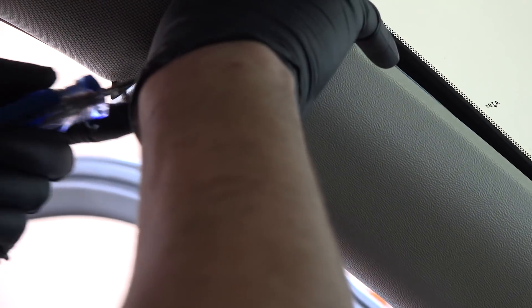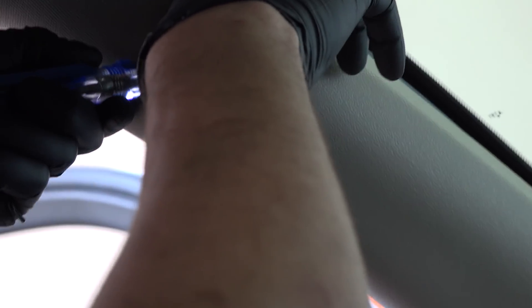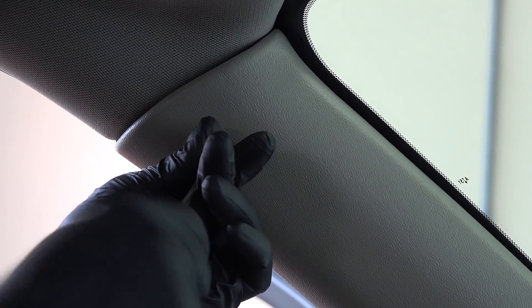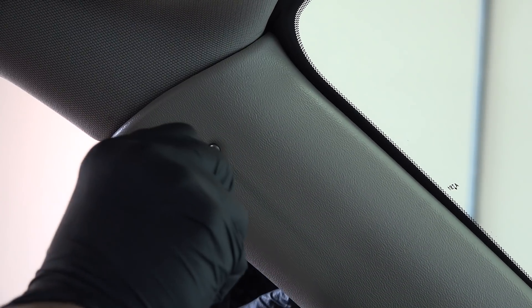The next step is a pretty simple task but it might take you a moment. Using the screw, locate the nutsert you've put in the pillar. When you've started it with your fingers, use a screwdriver and snug it up against the pillar — but don't over-tighten, as the nut is plastic and can break if you get crazy.